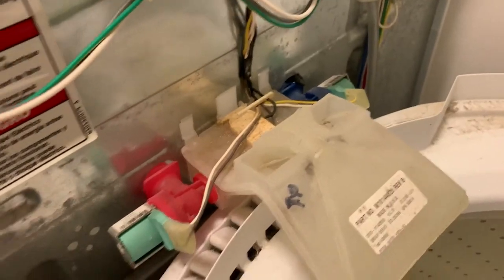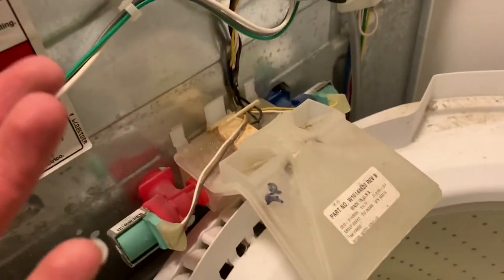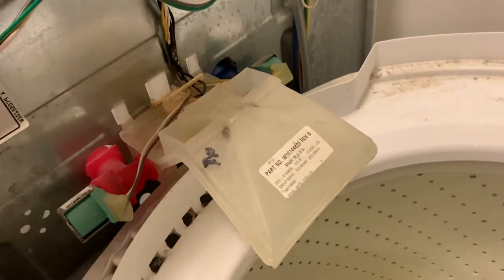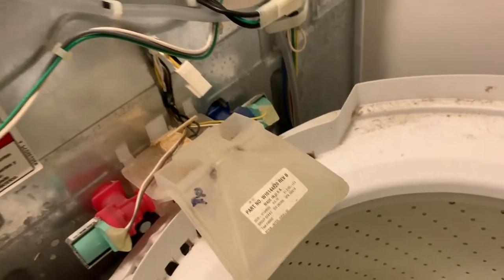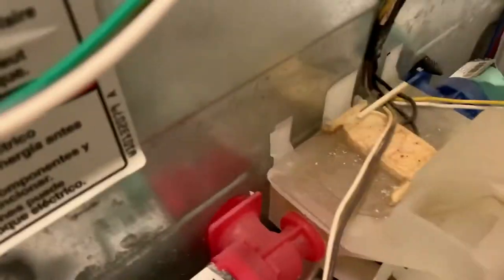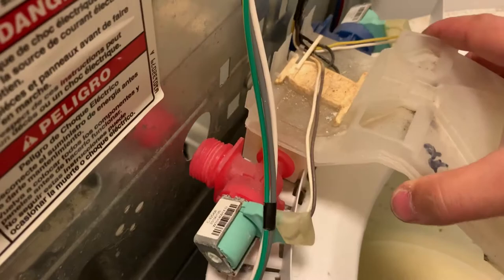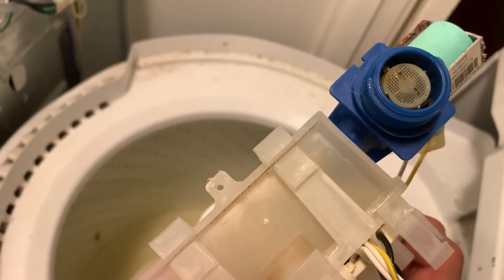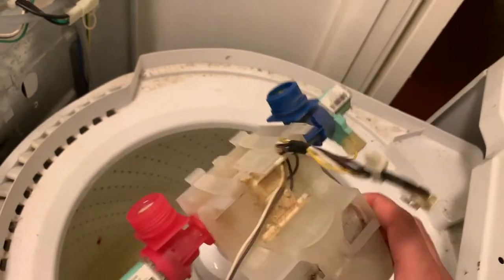Now we can work on taking this bad boy out. Remove the tab here. Release the tabs in the back, fold this back, and just pull it out. Looks like the bad side was the cold water. You could probably clean it and make it work again, but how long is that going to last? You might as well just replace it.